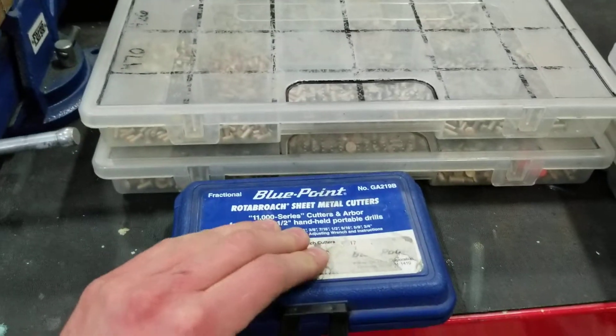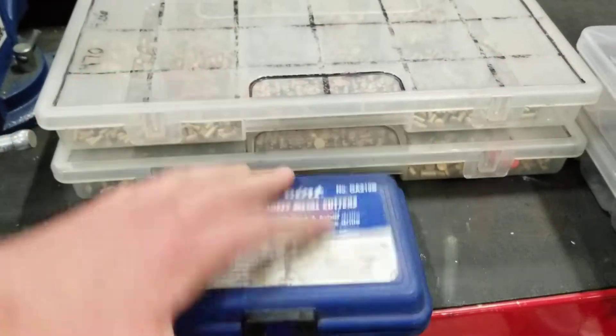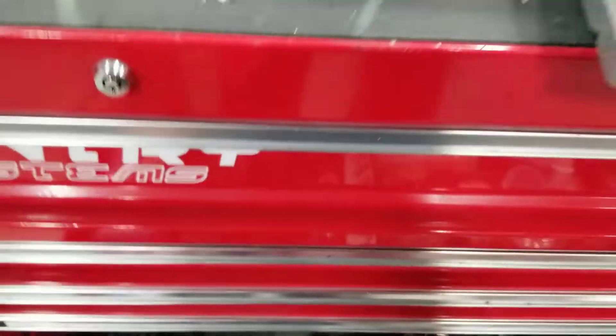This video is becoming a little bit long, so I think I'll probably cut it here and we'll finish it another day.